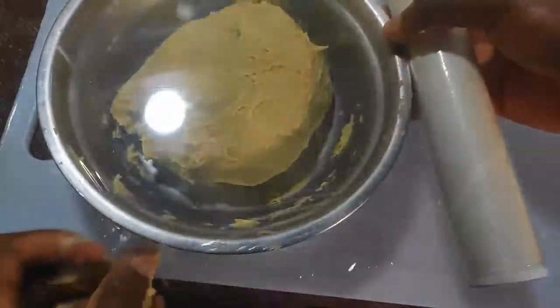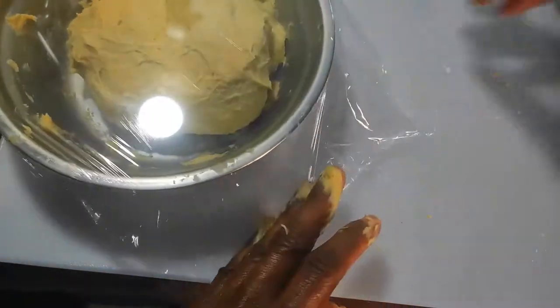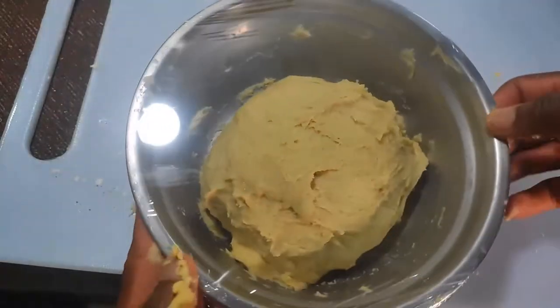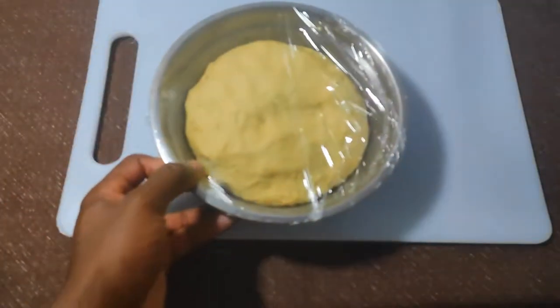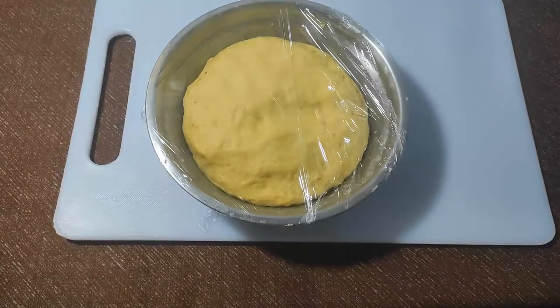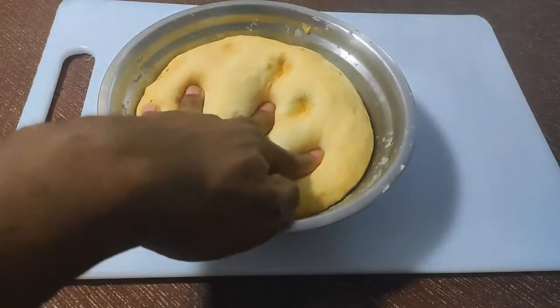I'm going to wrap the dough and leave it at room temperature for about 45 minutes to rise. 45 minutes later, the dough has doubled. Oh, that feels soft and nice.